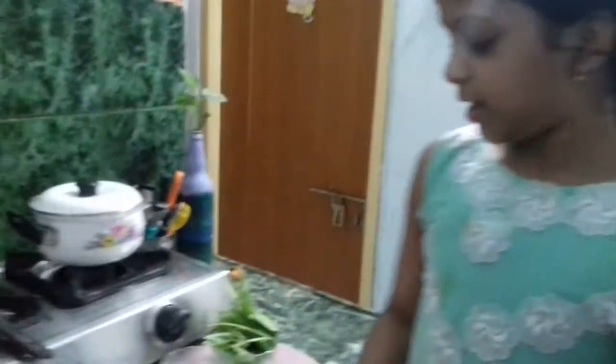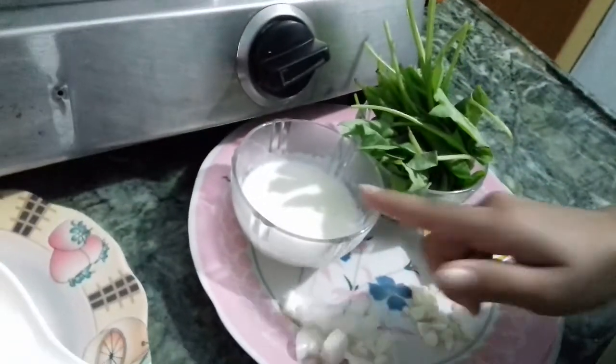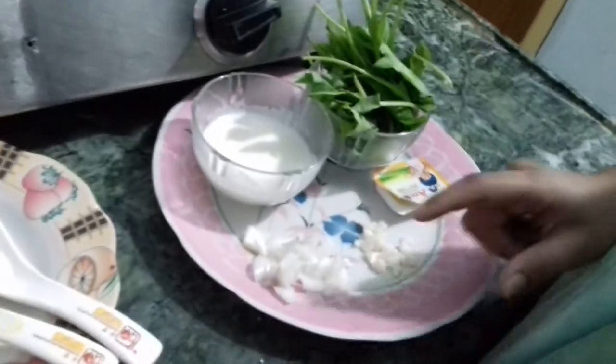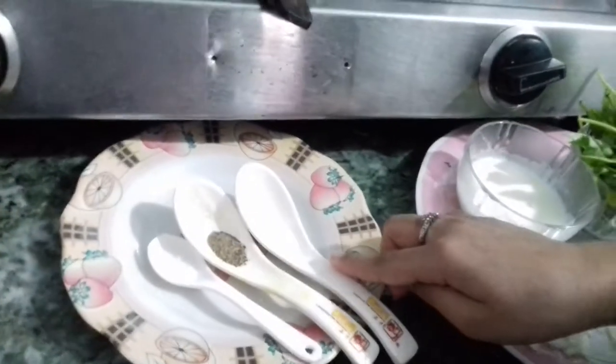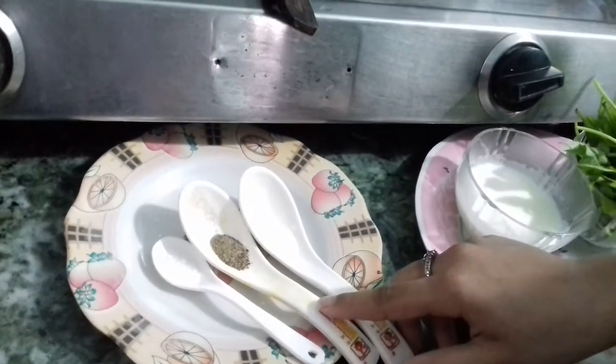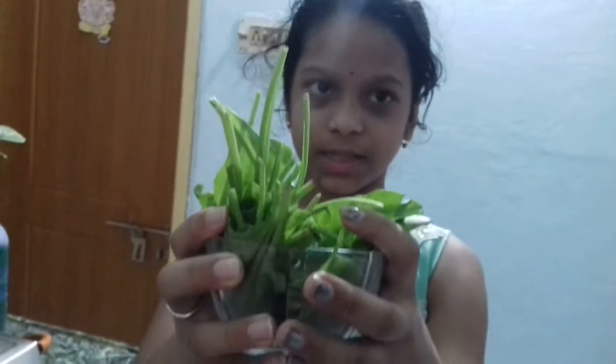So now we will see the ingredients. Ingredients are a cup of spinach, a cup of milk, chopped onions, chopped garlic, and some butter. Here I have a pinch of salt, a pinch of pepper, and a pinch of sugar.